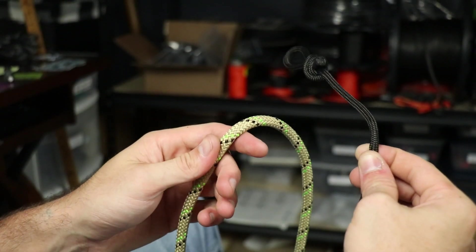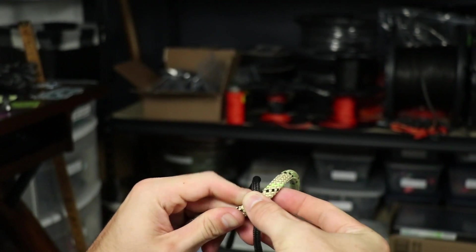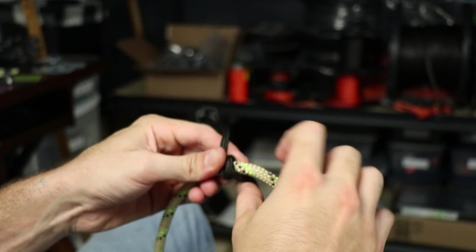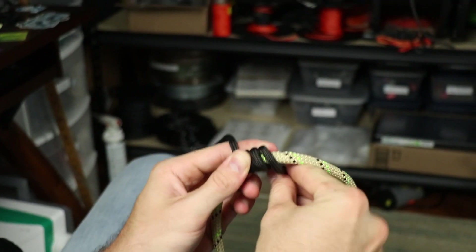Alright guys, for the next one we're going to be doing the Valor Trece hitch. For this you need a longer eye-to-eye connector, so you're going to start with a little bit more than you had for the last hitch. But you're going to wrap it the same way to begin with — go over four times and keep those tight.